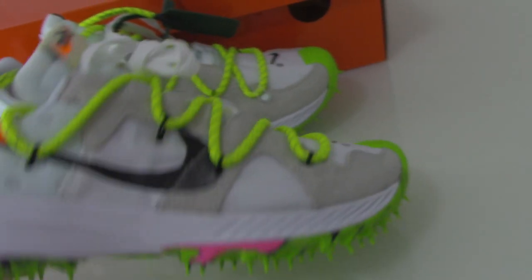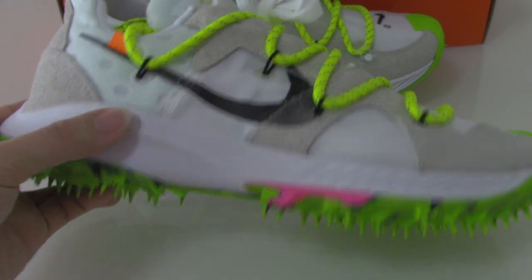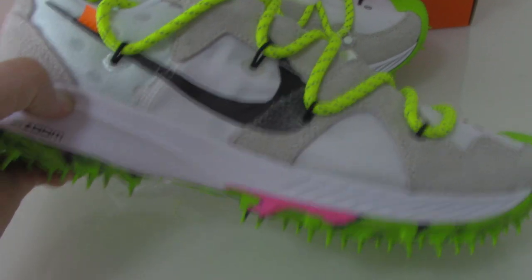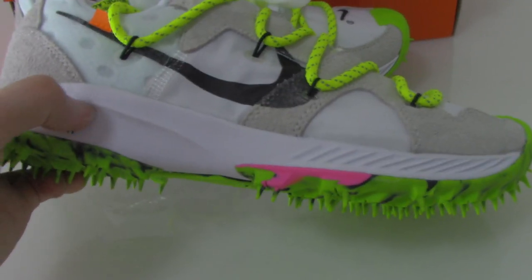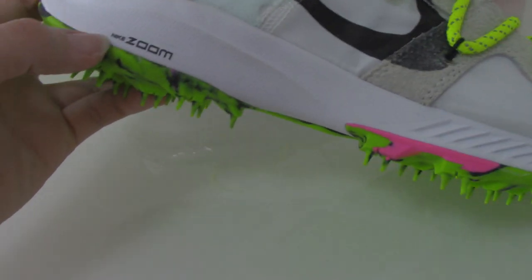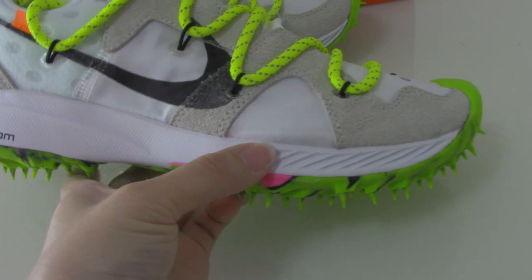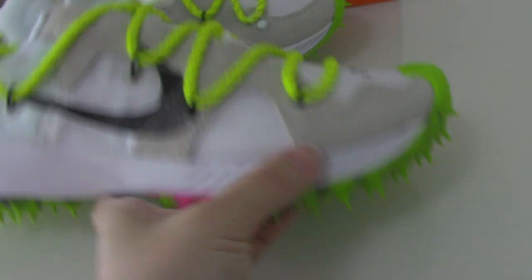The bottom is foam — very soft. Also got the Nike Zoom. And the front part has lines.